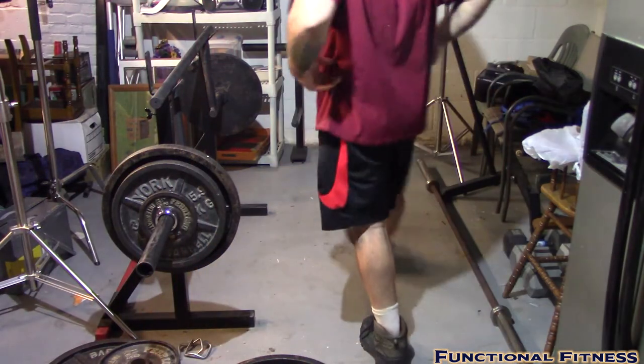The reason I call it a Zercher squat slash deadlift is because the lady I saw in that video was actually doing deadlifts — she was setting the bar down on the ground before lifting each repetition. I prefer to keep it more of a squat, but that's really all preference. Let's get back to it.